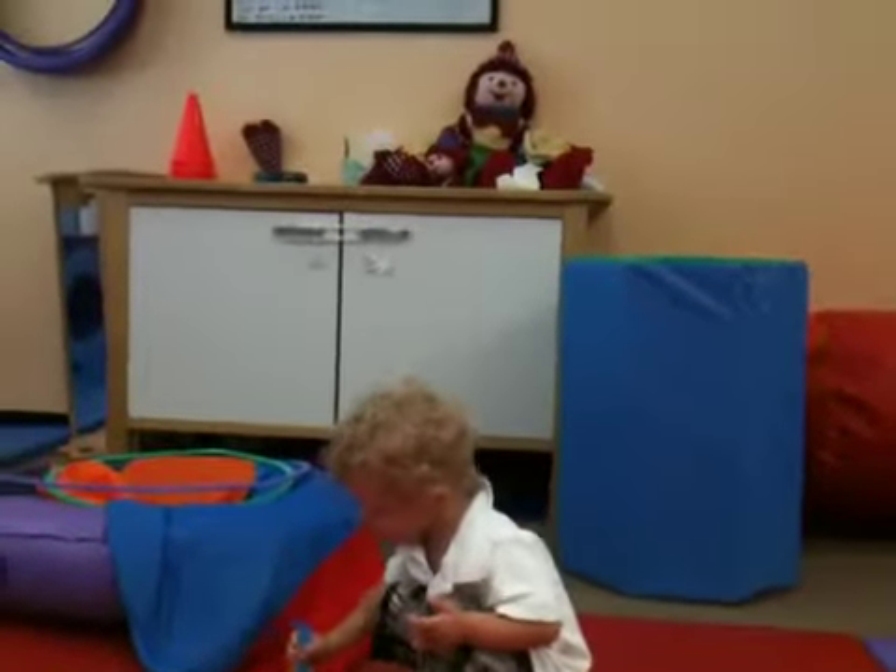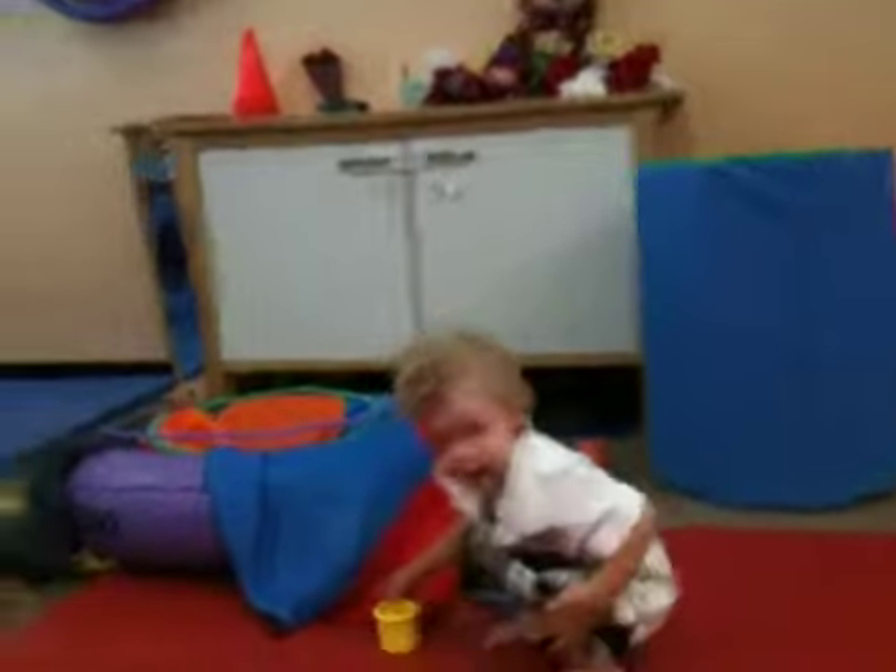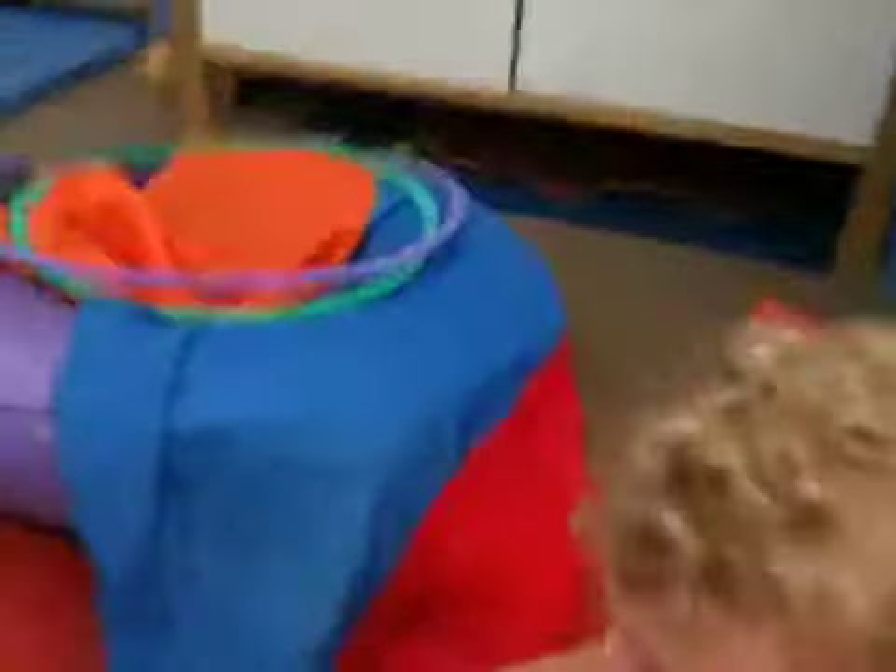Good, Kev. Did the sneaky fox get into the bubbles, huh? Here. No, no, no, sweetie. Here, go ahead. Tap, tap, tap.